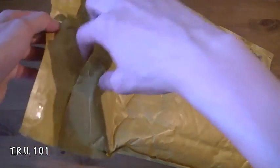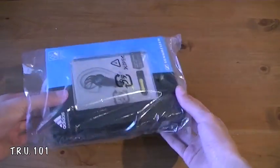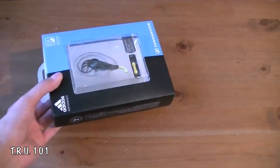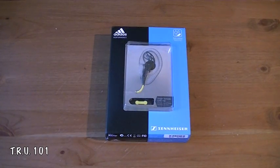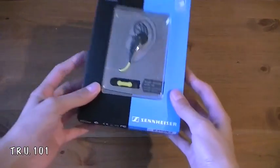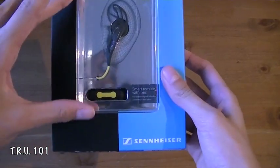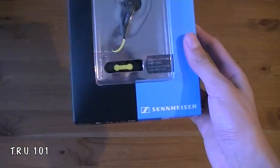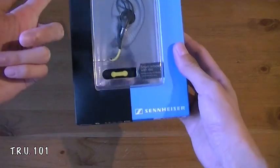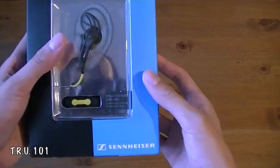So yeah, you should be able to see what it is in a few seconds. I can't remember how much I bought them for. They're all the way in the UK so it did take a while. And I didn't do research because I was just so excited. So here's the packaging — they're pretty much the earbuds with the fin as you can see. And it's a collab done by Adidas and Sennheiser as you can see.